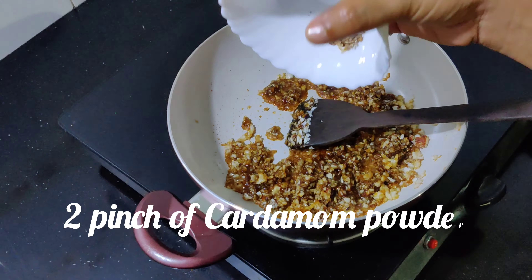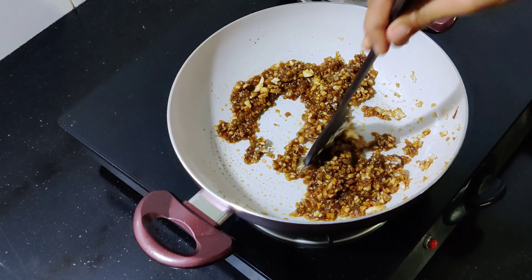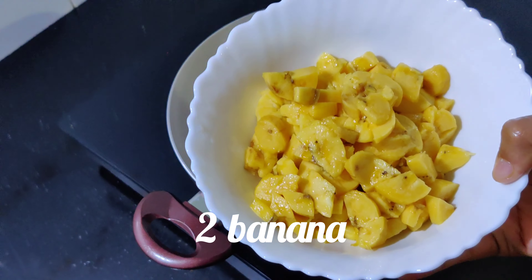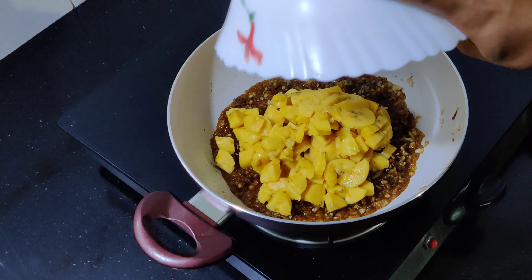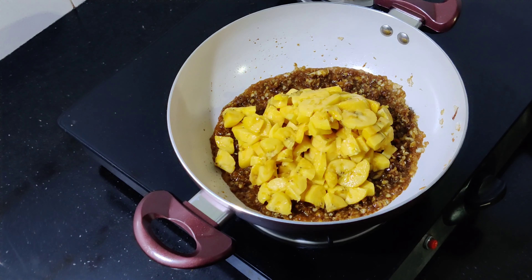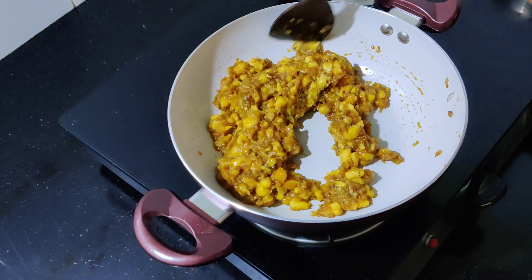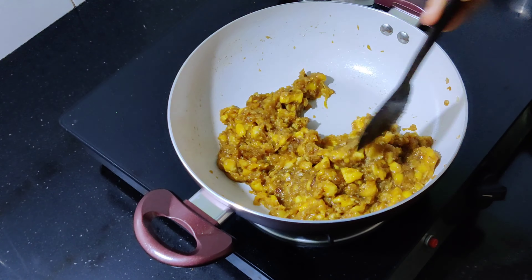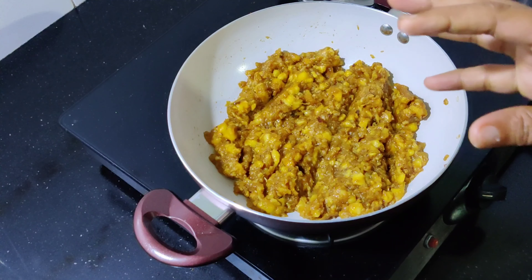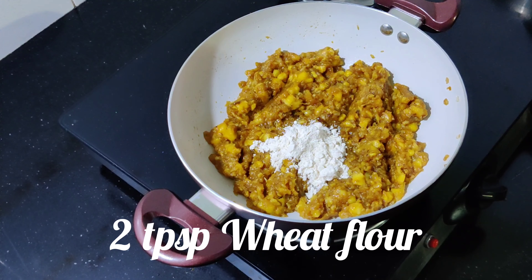Now we have to cook a little bit of the egg. I will add a little bit of the bowl — about 10 tablespoons of the bowl.